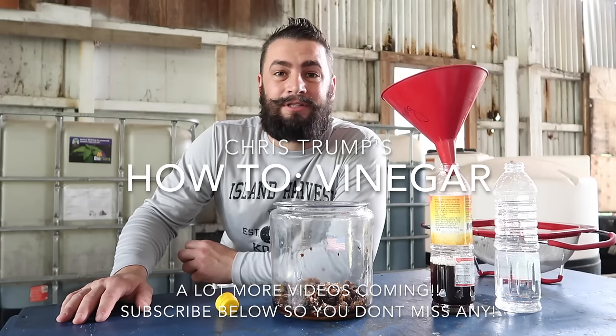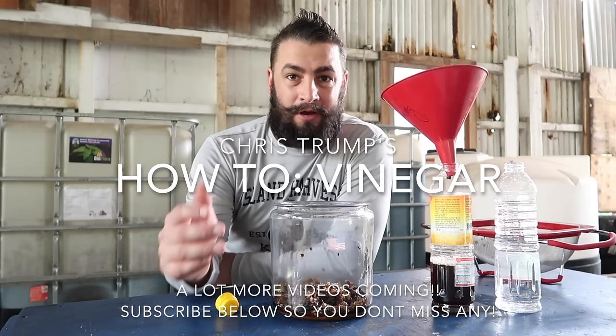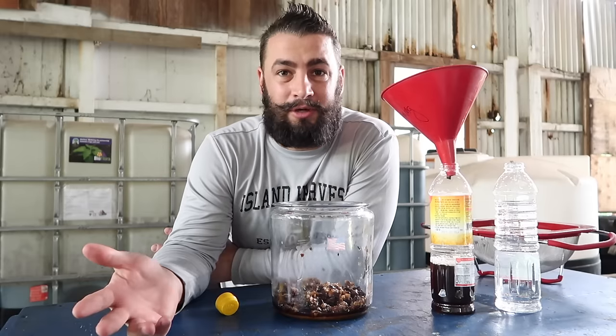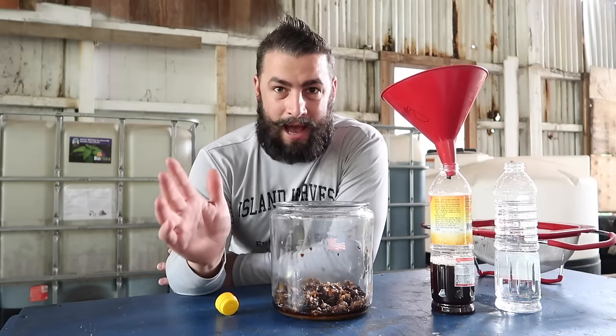I've been promising you a vinegar how-to for a long time, so I'm going to give you not only a vinegar how-to small scale, but also a large scale. I'm going to show you what I'm actually doing on my farm. Here are the basics — how to make vinegar.